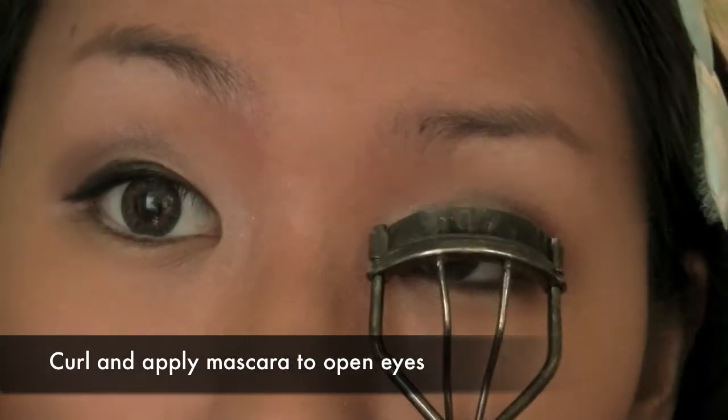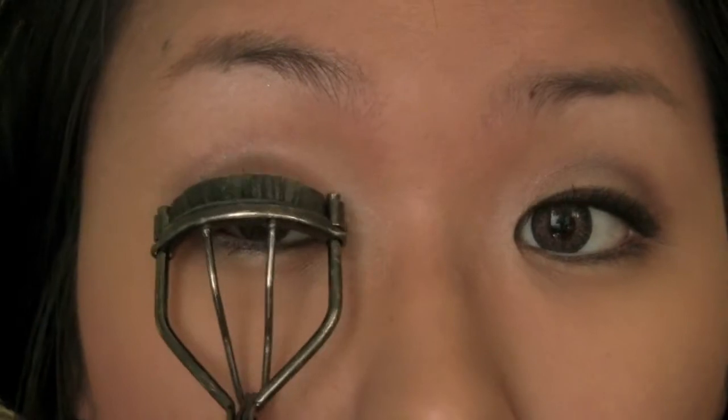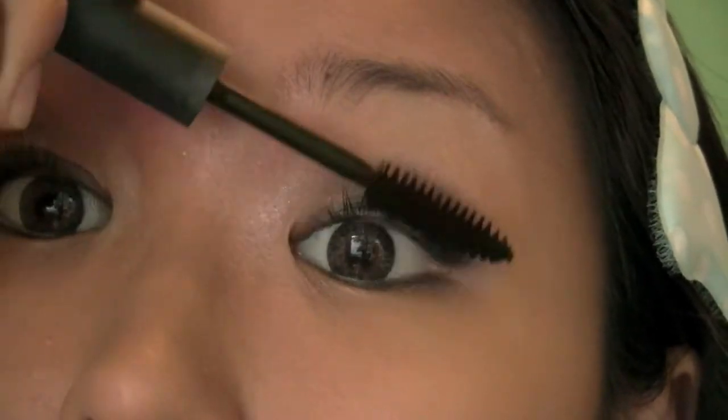Next, using a good eyelash curler, curl your lashes. This opens the eyes even further. Then use a black mascara to accentuate your lashes. Be sure to use a high definition one as you don't want clumping. Anime girls have very defined lashes.